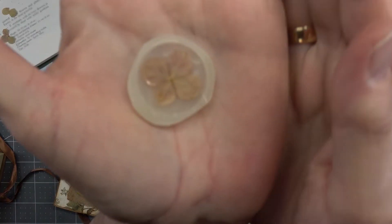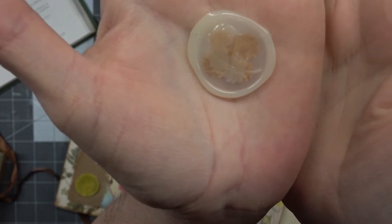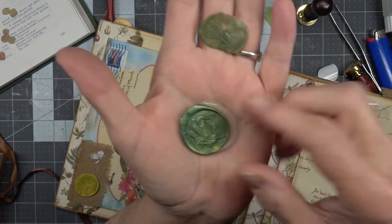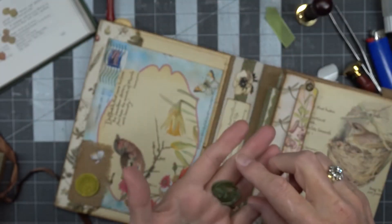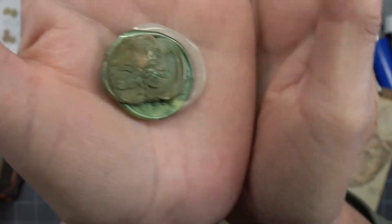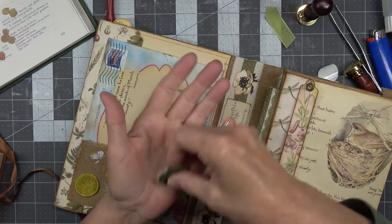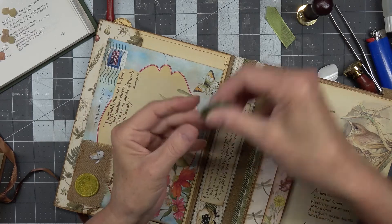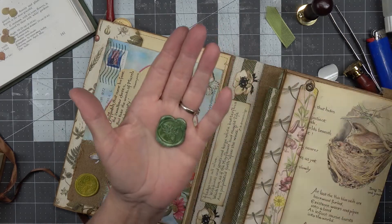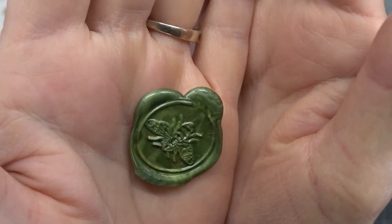This is the upside-down one — it shows through really well upside down, and not as well the other way. And another feather. And another bee that didn't go so well — he'll get remelted. It's real easy, you just toss them back in where you want and remelt them. This bee turned out really good — look how defined he is. Very neat.